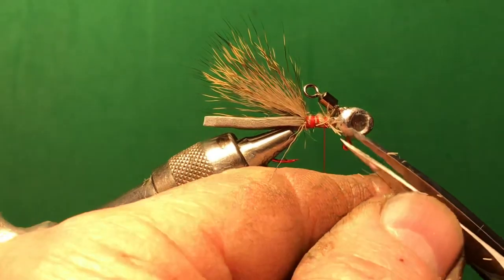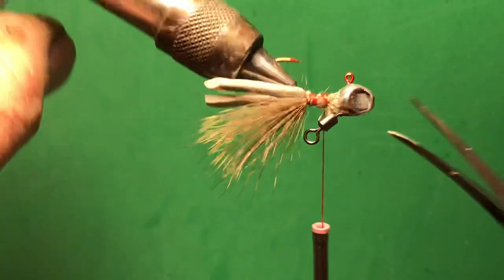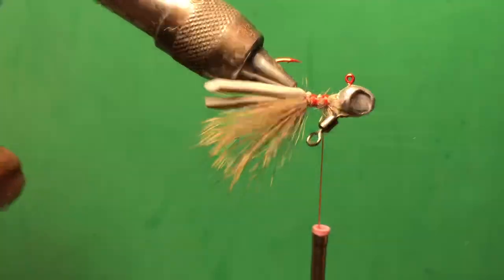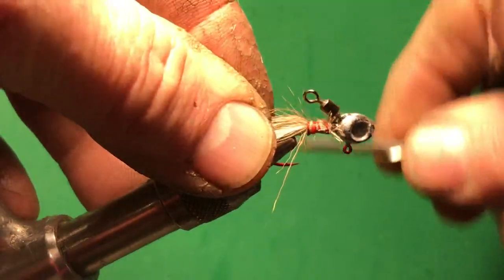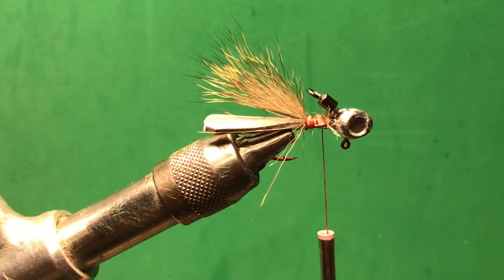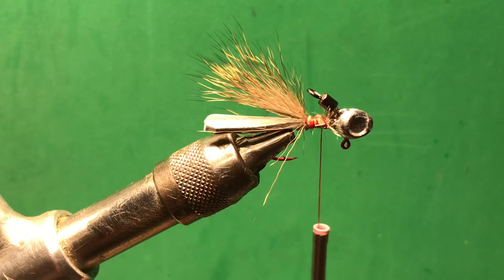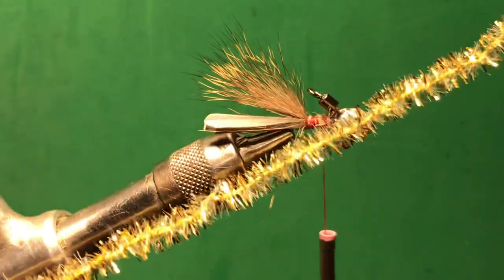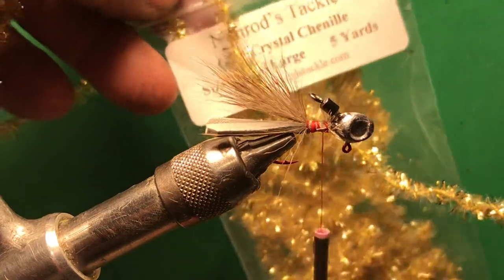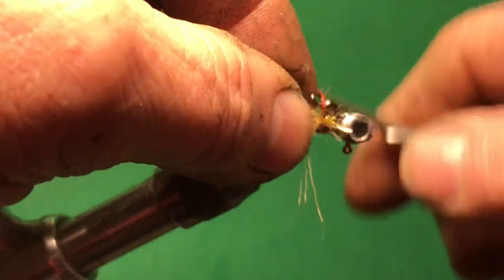Clean up around the head. Deer hair will definitely flare out — and this is from a northern deer. Now I'm going to use gold crystal chenille. I'm going to package it just like this — you can get this; I bought this one from NORAD off eBay. We're going to tie that in.